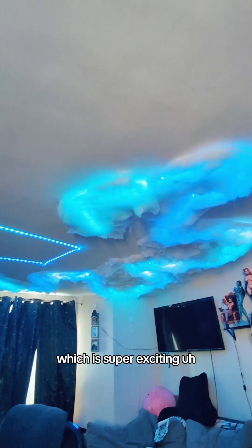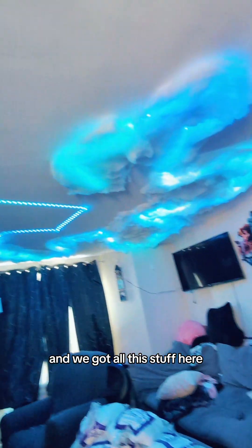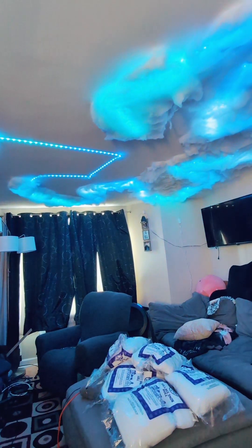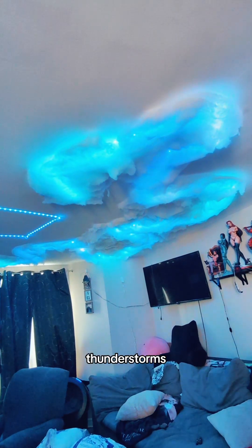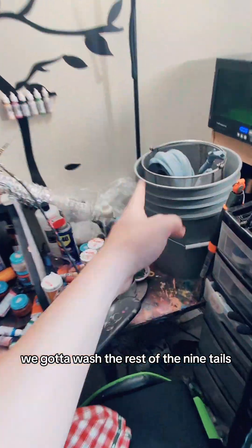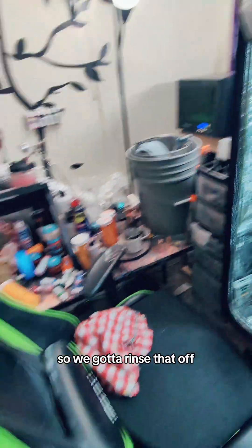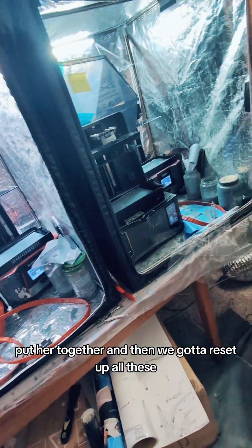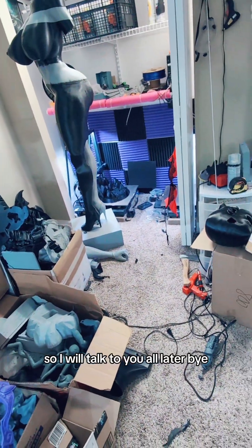The reason we haven't uploaded in two days is because I've been doing this project, which is super exciting. We rearranged everything in here — we're going to paint the wall green and we got all this stuff here. It's going to be super cool when I'm done. Thunderstorms today, so we're going to be tag teaming that, and in here we got to wash the rest of Ninetales. The dragon girl is in there too, so we got to rinse that off, put her together, and reset up all these. I think that's it for today — I will talk to you all later. Bye.